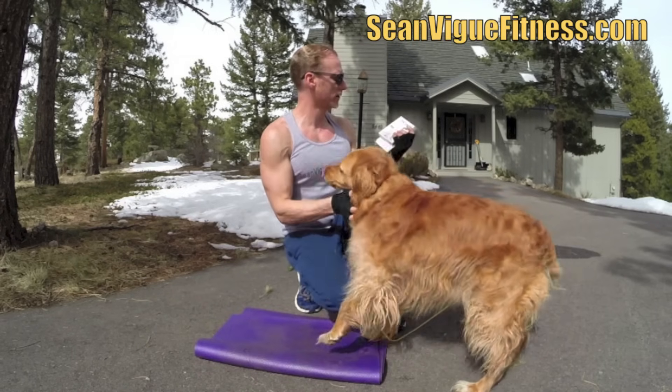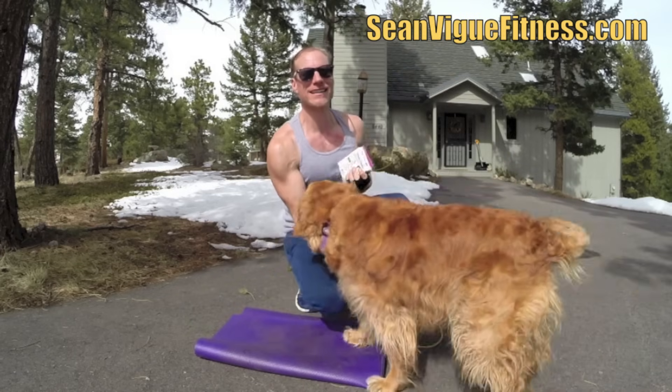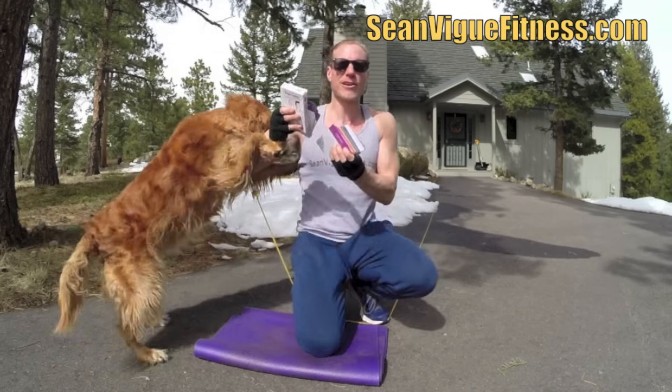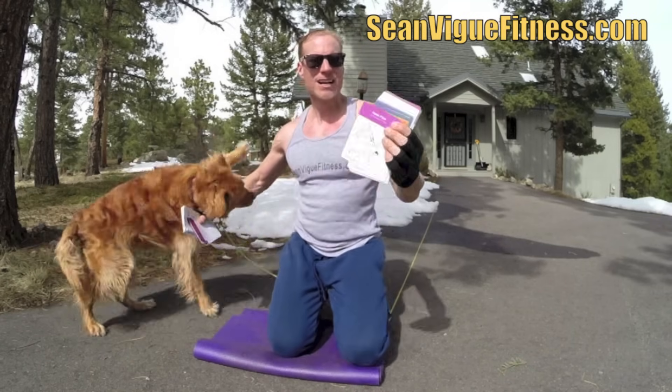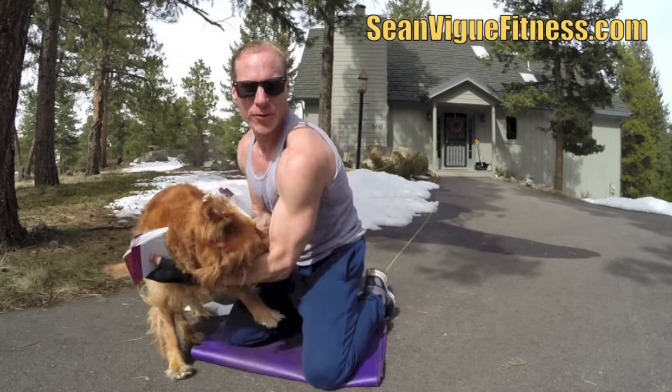Before we begin, remember you can order your very own yoga cards from Workout Labs. The link for that is in the About section. Over 47 different poses, cards you can take anywhere. Addie is so excited about this. We got plank flows, we got everything. All right, let's get to the workout.